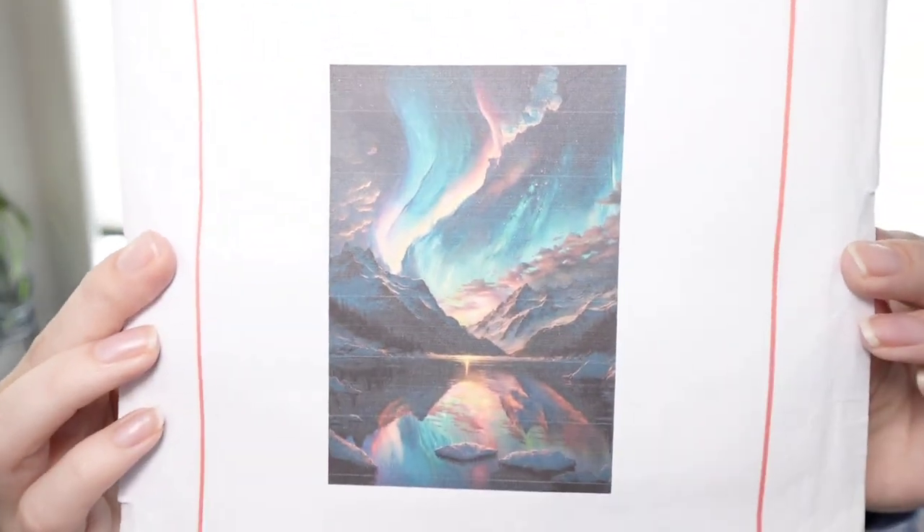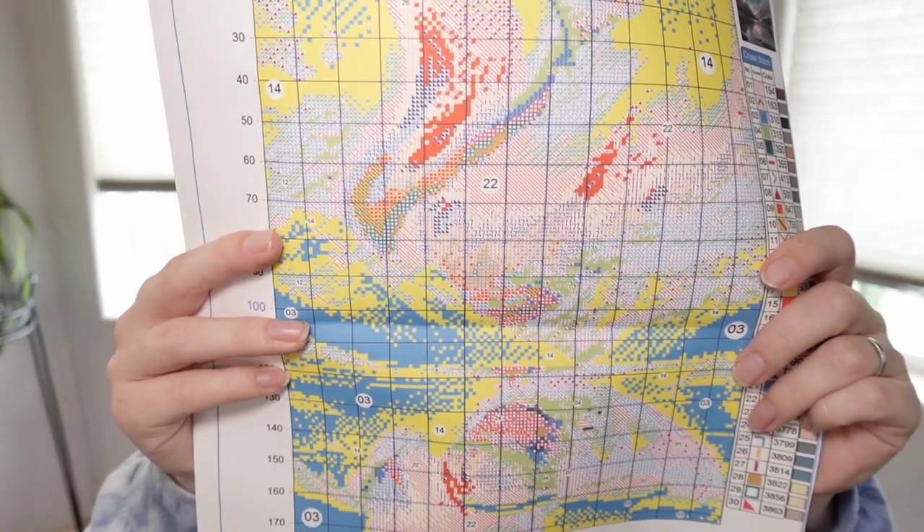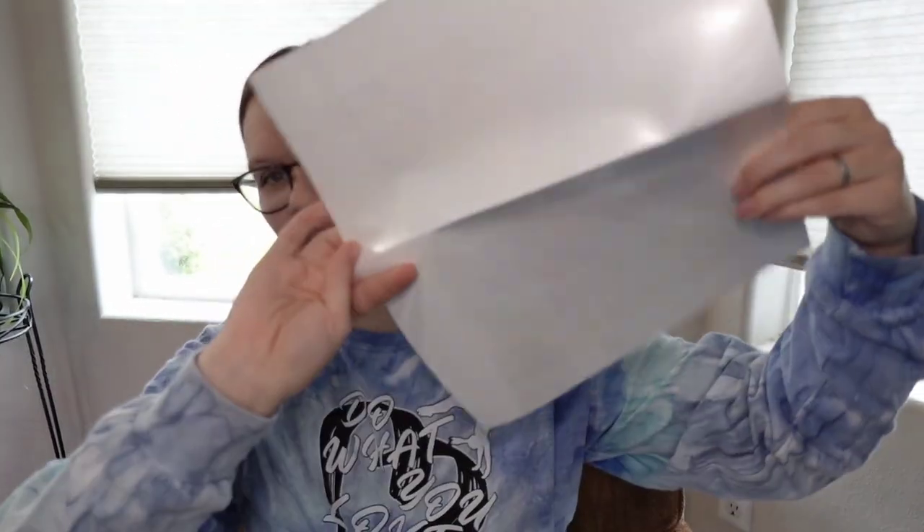Next up, this one is a picture of the Aurora Borealis — the Northern Lights. Super pretty. This is a 40 by 50 as well, and it has 30 colors. Here's the whole pattern on poster paper, and the symbols. I don't see any that are going to pose a problem, so that's nice — but we'll see.